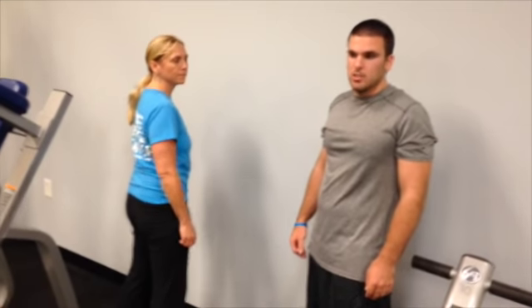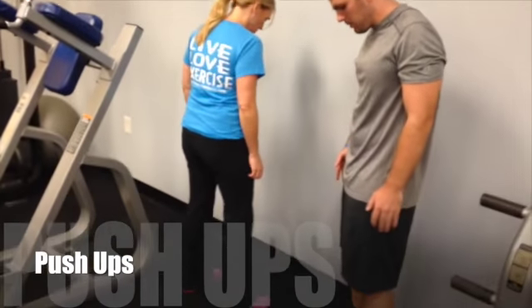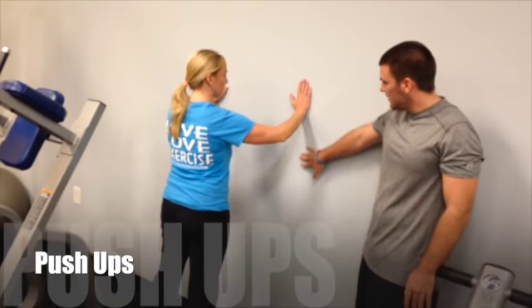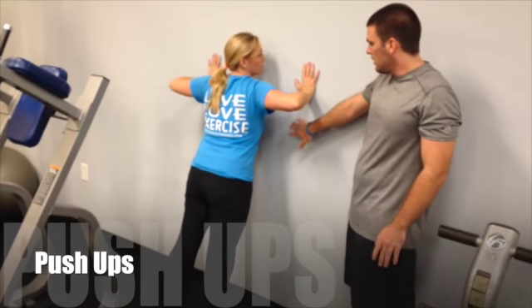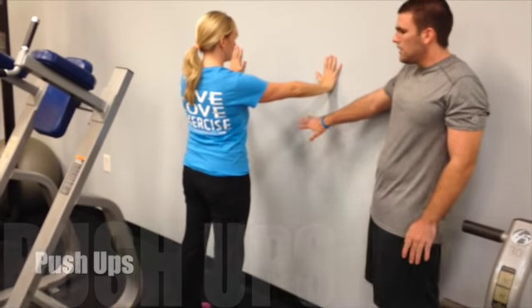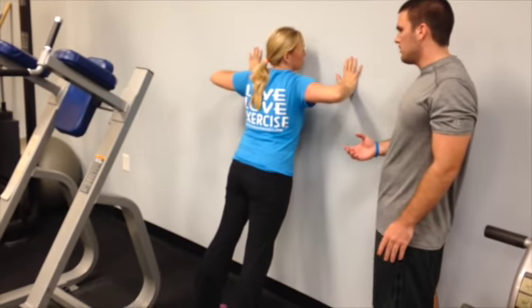Now we're going to start with MRC 2, which is more of a resistance-based exercise. We want Amy to stand with feet about shoulder length apart and place her hands on the wall. This is going to be a wall push-up — we want her to come in toward the wall and then push back out. It's less strain on your body and shoulders than a regular push-up.